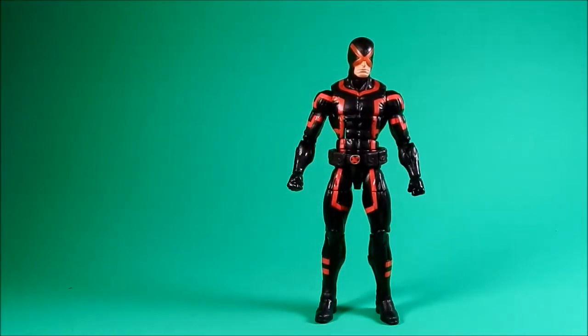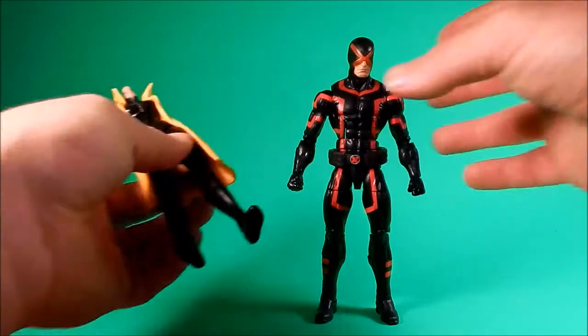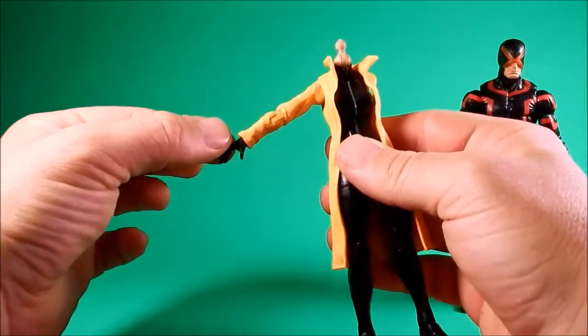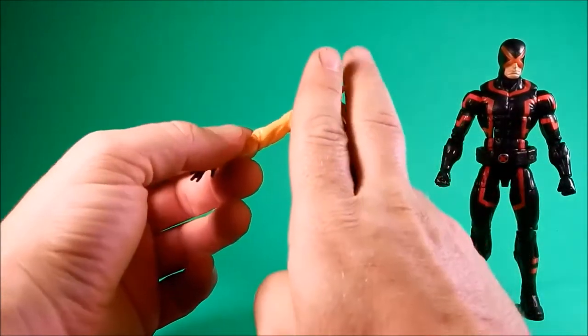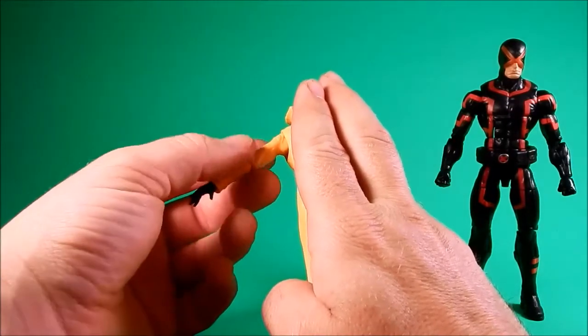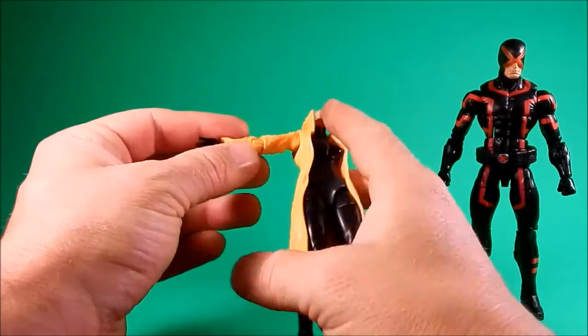The build-a-figure piece that comes with Cyclops is Jubilee's arm. This other part comes with Storm. I stuck it in there and then couldn't pull it out for the review, so that's what you get — the arm.